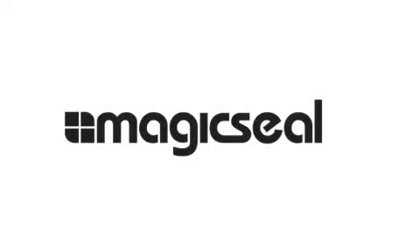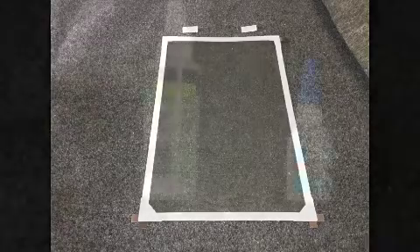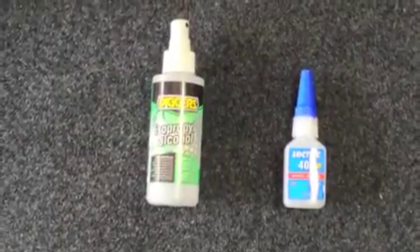Welcome to Magic Seal Do-It-Yourself Insect Screen Installation Guide. You should have your screen laid out with two clips. You will also need cleaning solution and super glue.